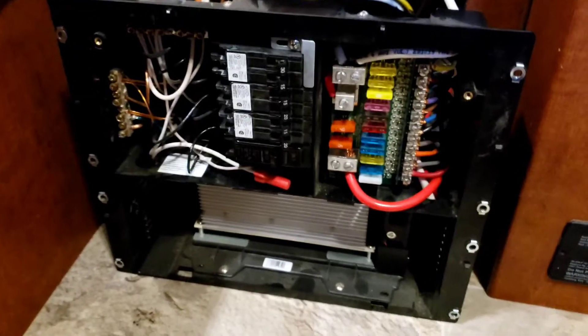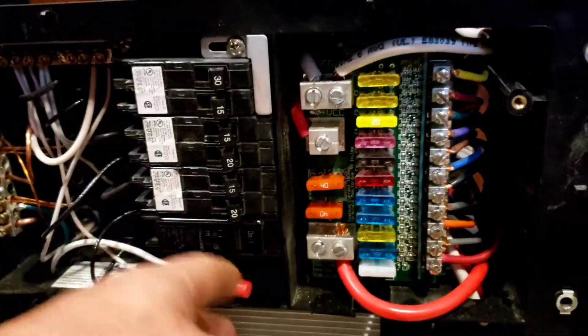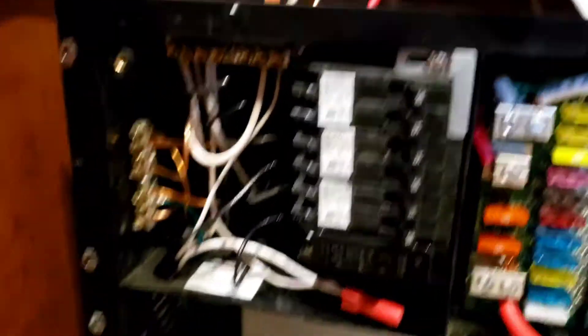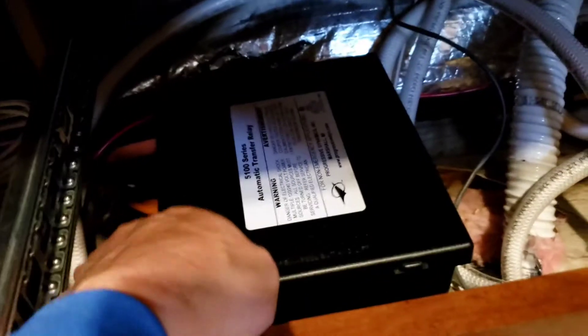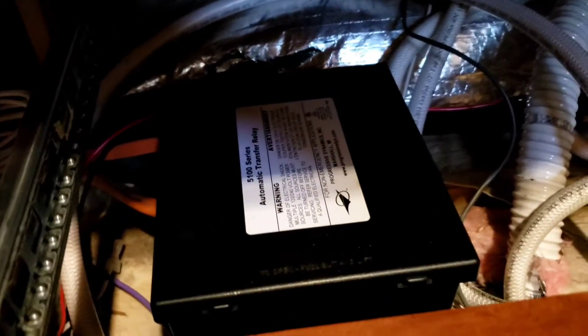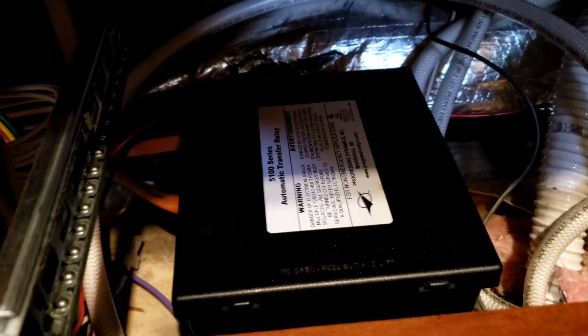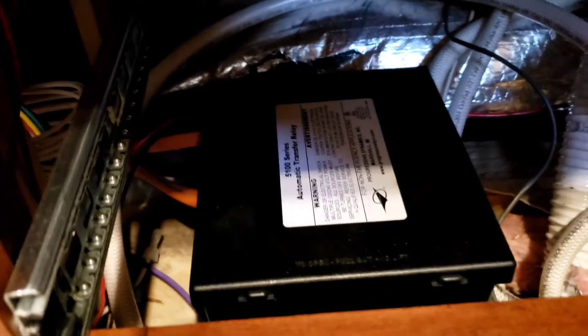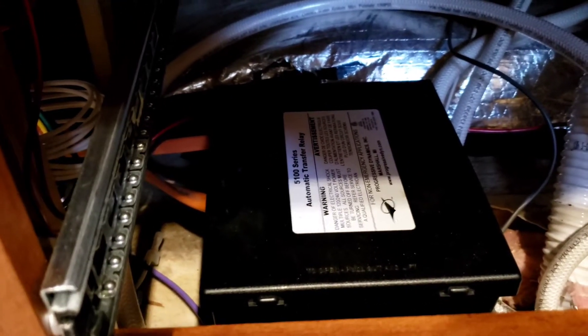This is the electrical center for the RV. It's got the 120-volt side and the 12-volt side. The 120-volt side powers things like the refrigerator, air conditioner, microwave, outlets, and the battery charger. Over here is a device called an automatic transfer switch. It takes input from shore power and in this case from the inverter, senses which one is on, and automatically switches between the two supplies. Normally it would be supplied by the generator and shore power, but I don't have a generator in here. And that's all the wiring that was in the camper when we bought it — not very neat, but it is what it is.